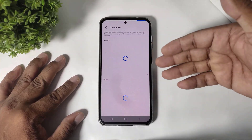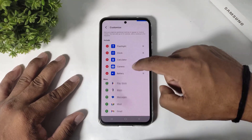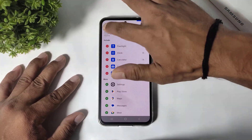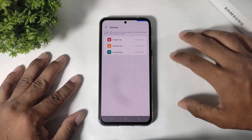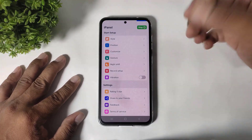You can also customize controls in this app. If you want to add any controls, you can add them here. Then simply go to gestures — you can see gesture options in this app as well.